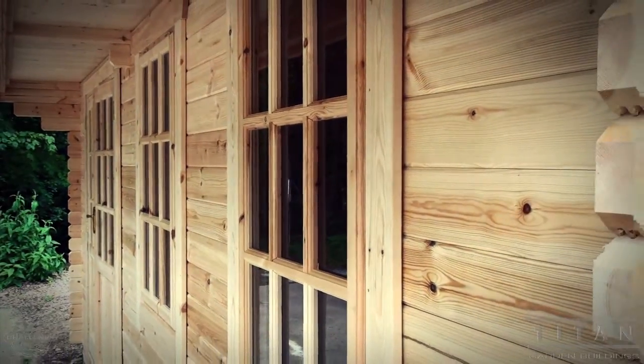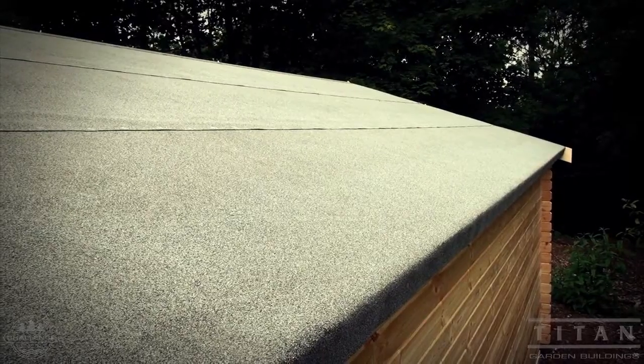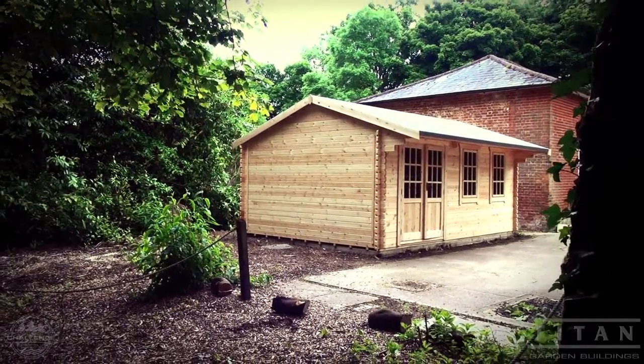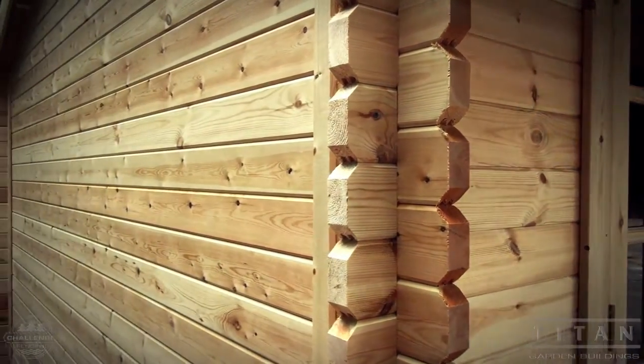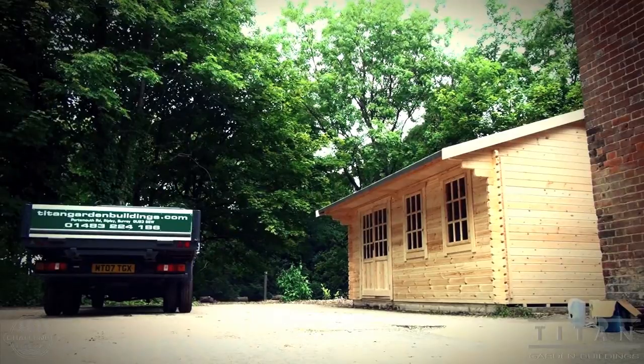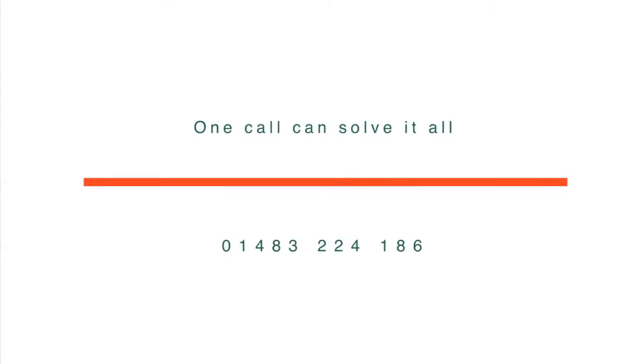There we have it completed — another fantastic Titan garden building, another job well done and signed off by a satisfied customer. Remember, our advice is free. Please phone and ask lots of questions. The more research you do, the better your decision will be. I hope we can be of service to you. Thanks for viewing.